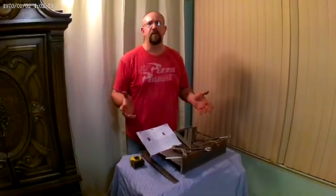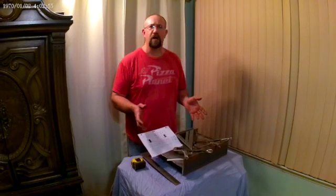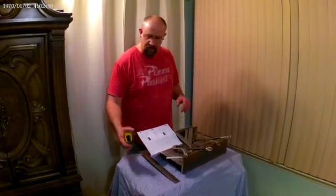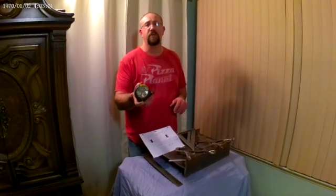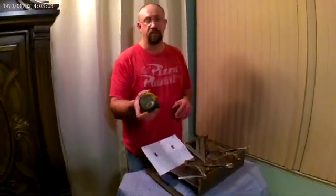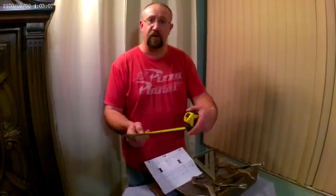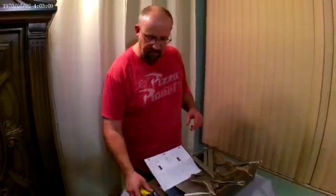Alright, so the tools of the trade — what you're going to need to do this job are pretty simple, but you're still going to need them nonetheless. Tape measure. I personally use a Stanley Fat Max. Very good tape measure — this one's a little old, but it's a very good tape measure. Stanley Fat Max.